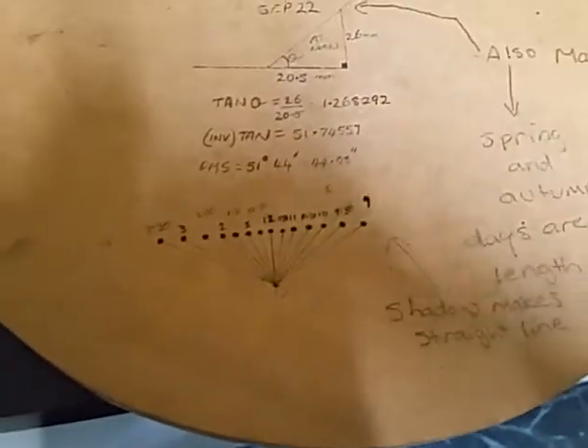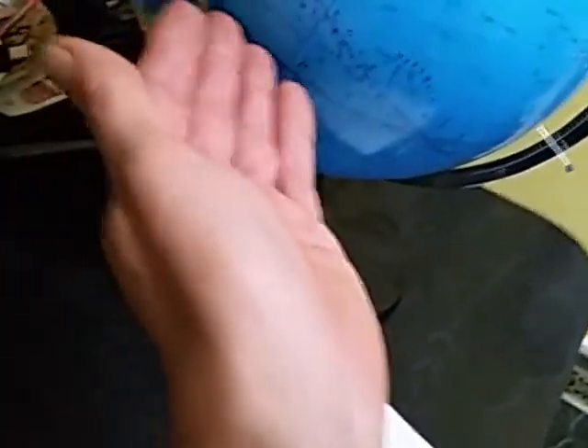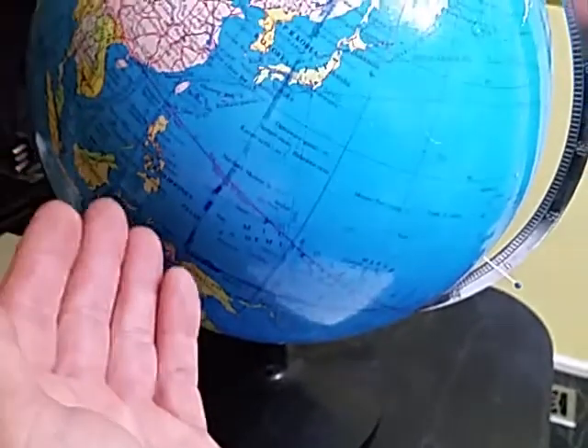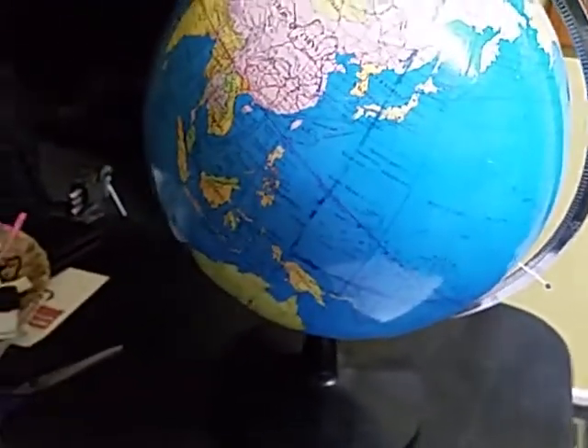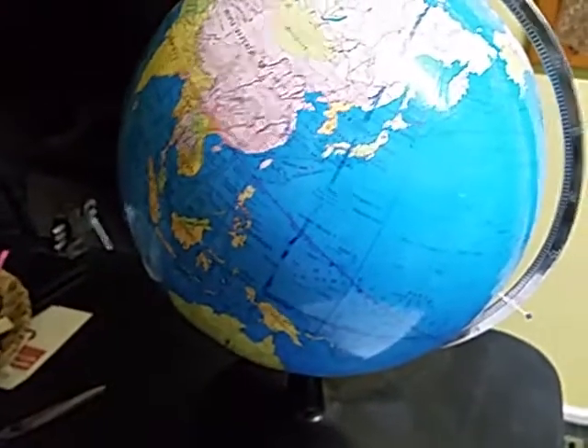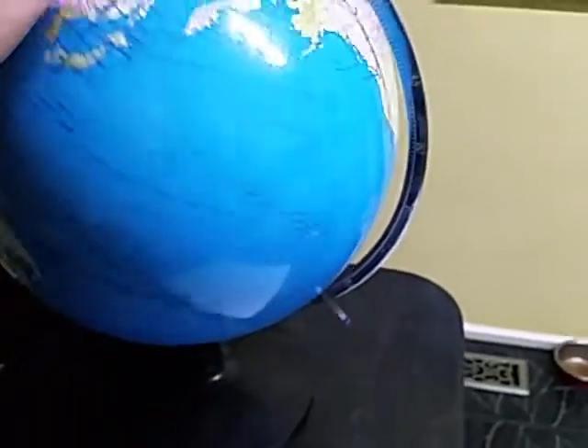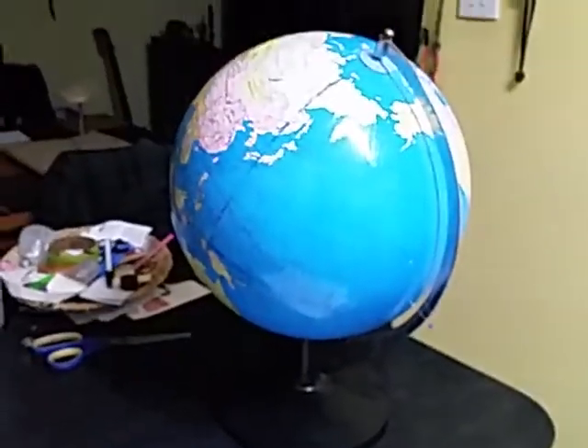I hope flat earthers have a good look at this and see if they can replicate it on their flat earth model, because I just don't see how it's possible. The way the sun moves over the flat earth means you can never have a shadow cast along the equator line — on that day or any other. It proves the flat earth model isn't a working model, but it does work on a globe. Thanks for watching.